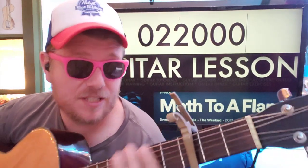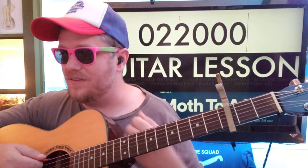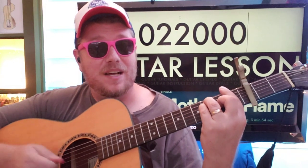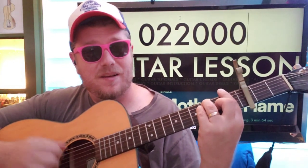For the verse, it's going to be F. You don't have to do this strumming pattern, but I feel like we've got this driving thing. So I'm going to go down, up, down, down, up, down, down, up, down, down, down, up.